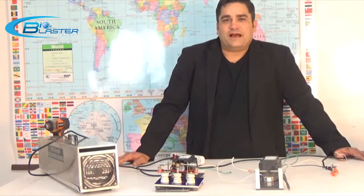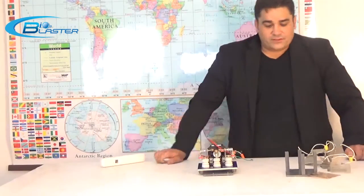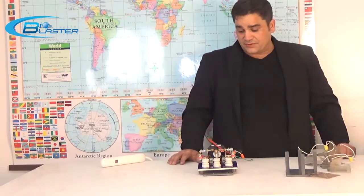Hey folks, it's Charles and I'm the inventor of the popular BioBlaster series of ozone machines. So folks, we've discussed the difference between corona discharge and UV light ozone generation.